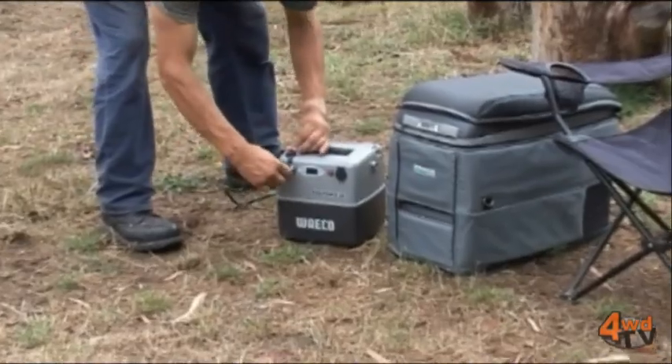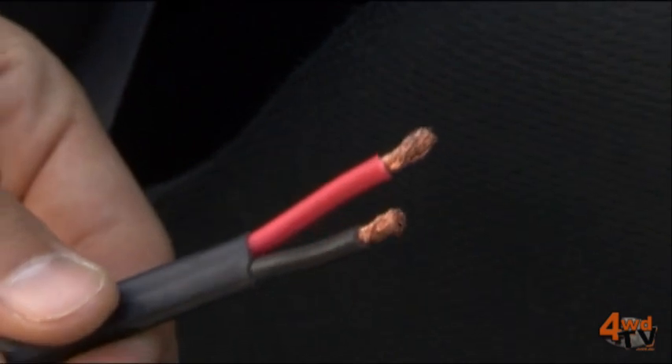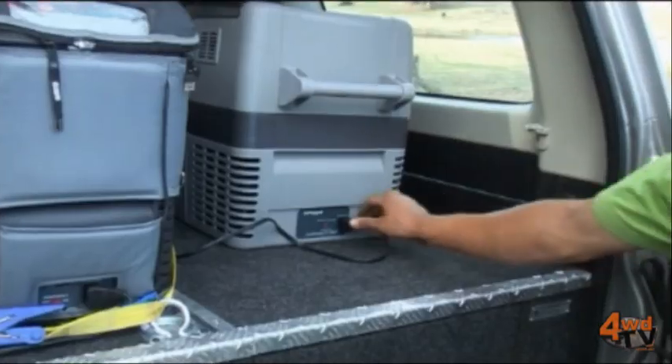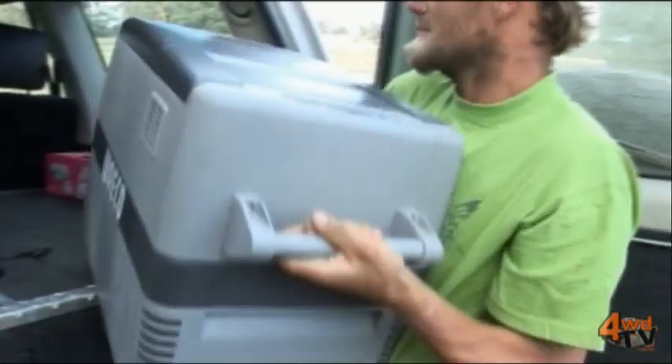There are several ways that you can actually power a fridge while you're driving. It's important to have the right wiring when you're in your vehicle, so if you're getting the right power from the battery to the rear of a car, that's probably the most important factor. The reason for this is something called voltage drop or resistance through your wiring.